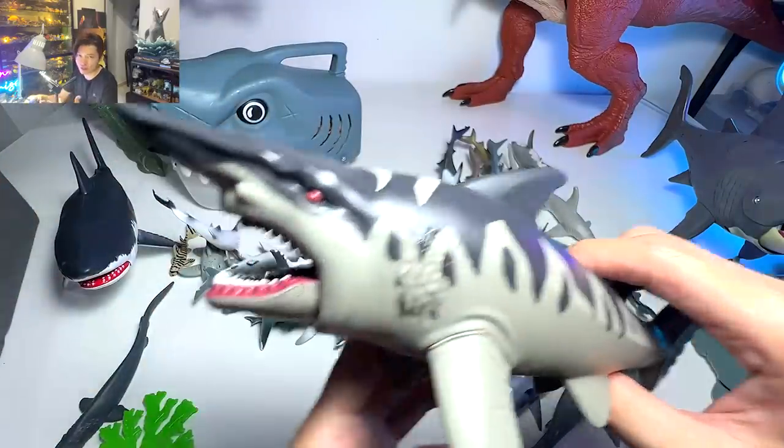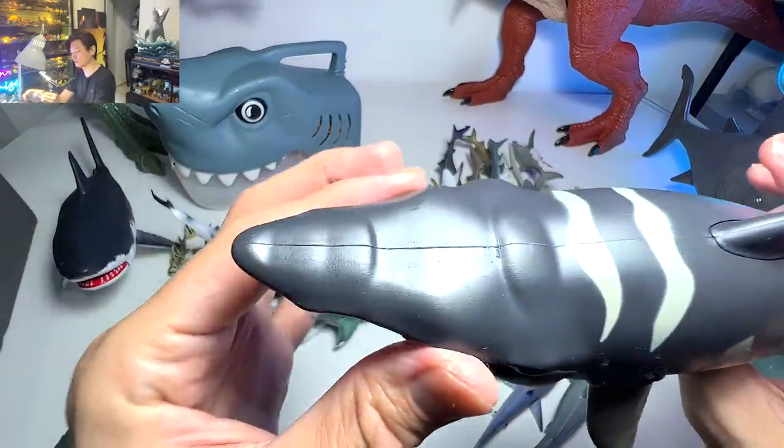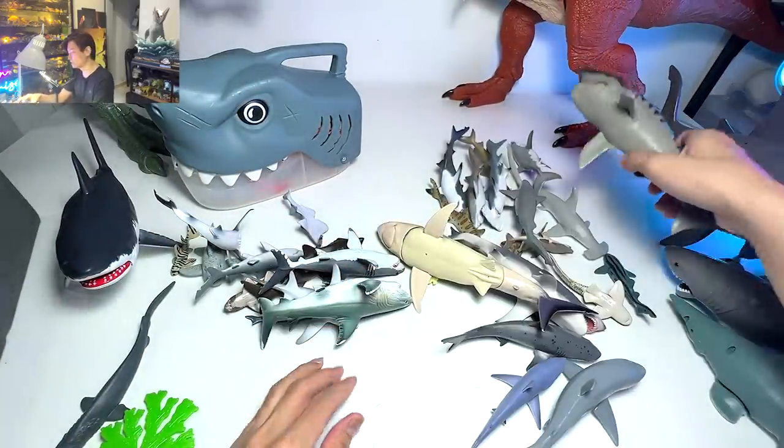Moving on, another beautiful goblin shark figure. This one looks a bit more cartoonish and kiddish, but it's still a really beautiful one. I really love how they've actually sculpted the snout right here — which is really striking. I love it.